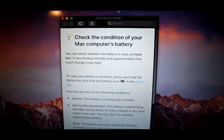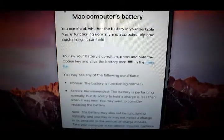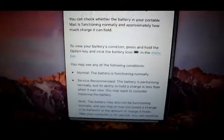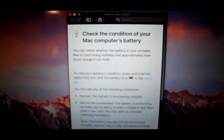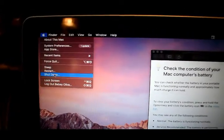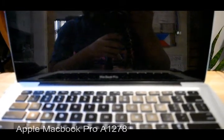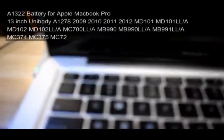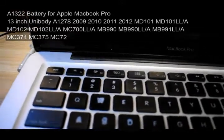I've tried some troubleshooting online and it didn't work. So before we start, we have to shut it down just to be safe. Just to confirm, this is an Apple MacBook Pro A1278. In principle, you can do the same on other MacBook versions.